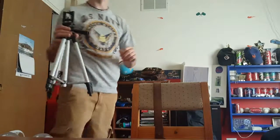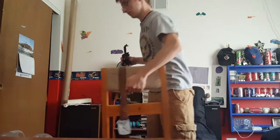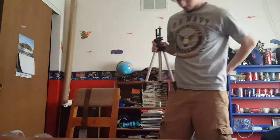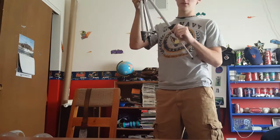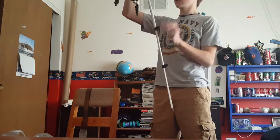So obviously this one is extendable, but I leave it small because you can transport it much easier. I'll try to show you how it works — you guys can see me — but this one goes to 50 inches. It's made out of aluminum, so it's extremely light.